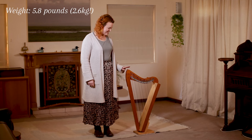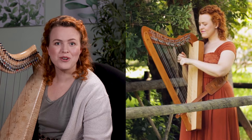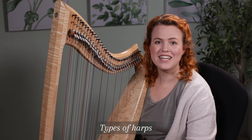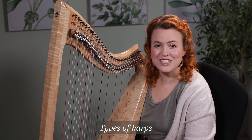There are also lap harps, which are even smaller. You can play it sitting down or you can attach a strap and walk around with it. I like this type of harp for taking with me when I go on vacation, and it's a more affordable way for students to get started.